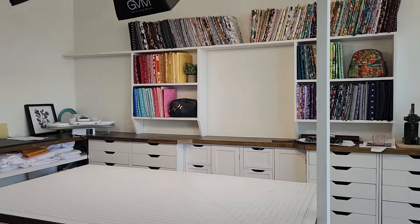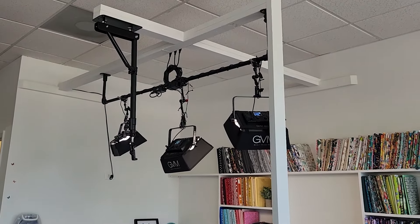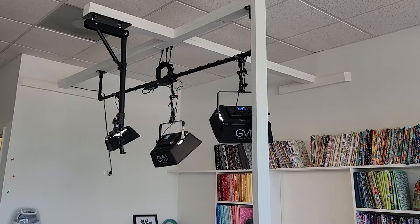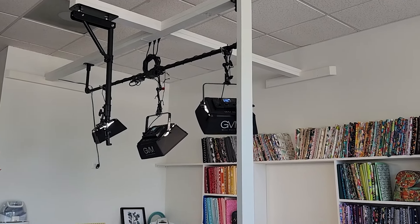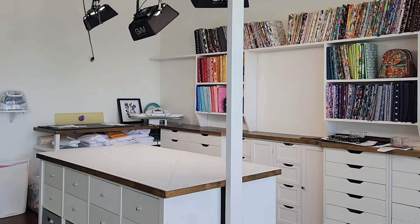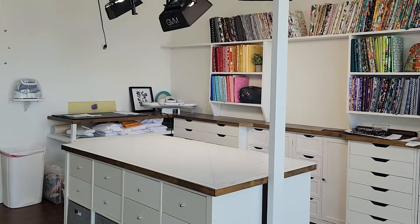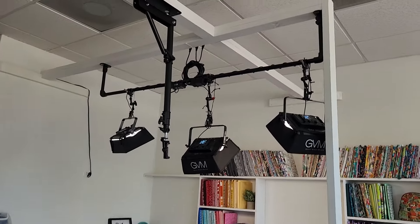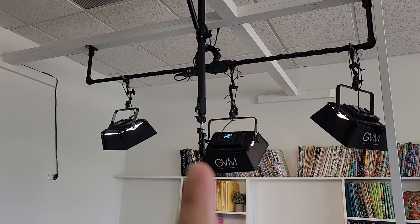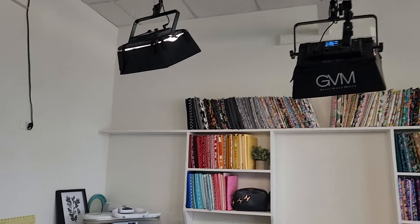I do want to point out this amazing contraption that my husband went ahead and built. Since we have dropped ceilings here in this unit, he wasn't able to secure our lighting to the ceilings, so he made this really cool contraption. It's wonderful because I don't have to trip over any tripods or anything like that when I'm doing my filming. That is my lighting setup. And that right there is where I attach my cell phone when I am filming — it drops down and does all these different angles and things that I need.